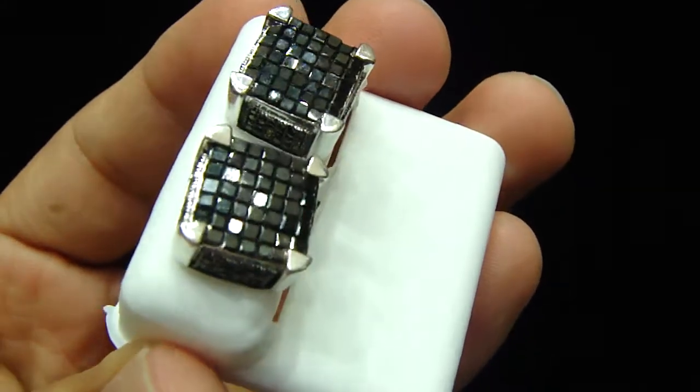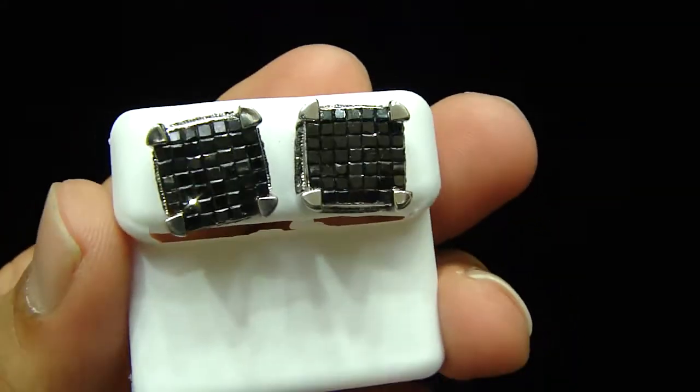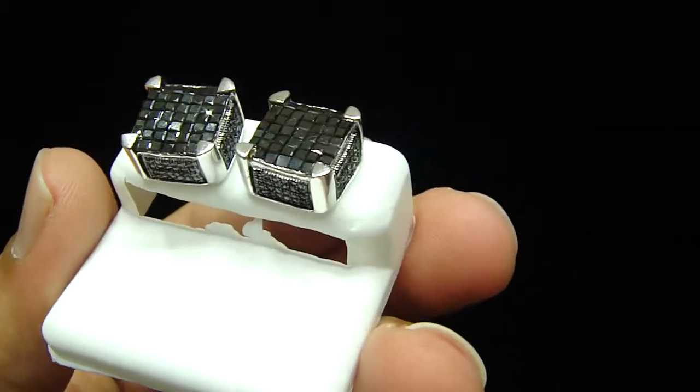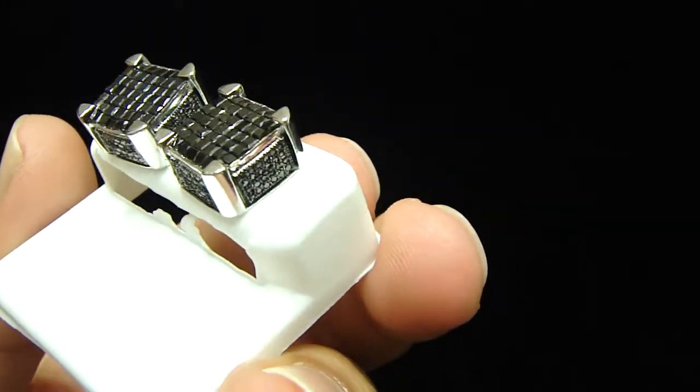You might have seen the black diamond in the round cut, but this one is a princess cut. You can see on the top — everything up here is princess cut with 10 karat gold.